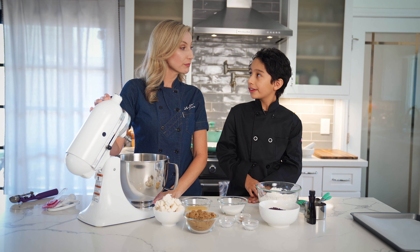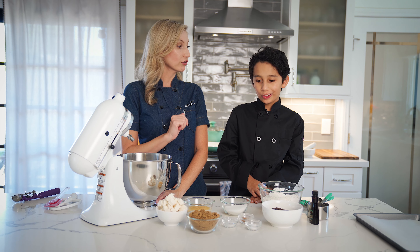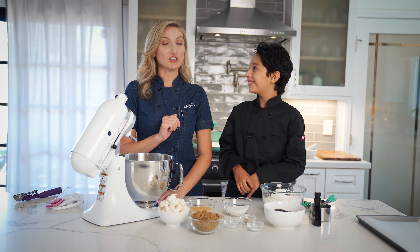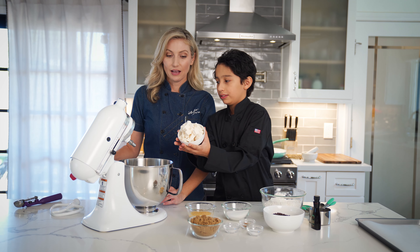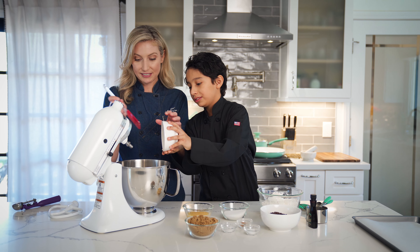We're going to use a stand mixer to make these cookies, so I'm going to have you pour all the ingredients in. Sound good? We're going to start with some plant-based butter — it's two sticks that I've just diced up.